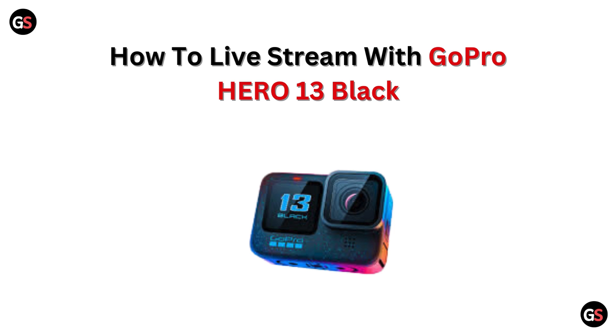Hi everyone! Ready to go live with your GoPro Hero 13 Black? In this quick tutorial, we will show you how to set up live streaming in no time. Let's get your adventure online!